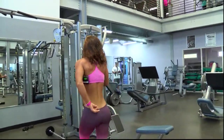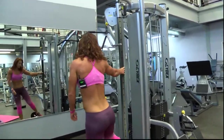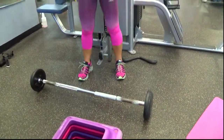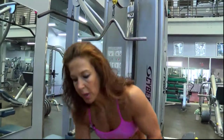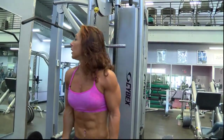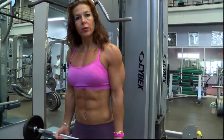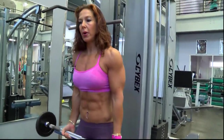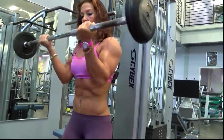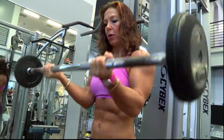Next, I'm going to do a bicep curl with a bar — a very basic exercise. If you want to isolate a little bit more and avoid using momentum, you can lean against a wall or a bar. Just make sure you don't bounce back. Hands shoulder width — just a basic bicep curl.